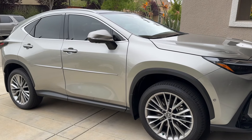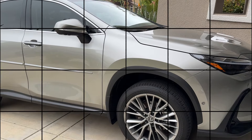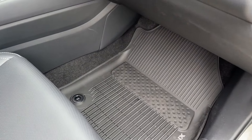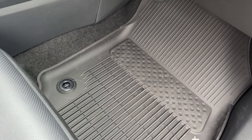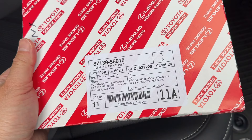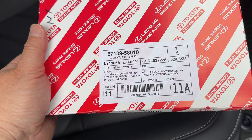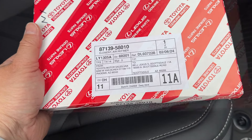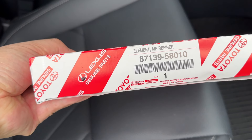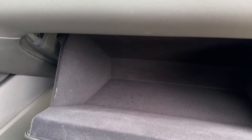I have my 2024 Lexus NX 350h — yes, this is a tonic silver. I'm going to show the filter right here. This is the 87139-58010. It's the same part number as in the 2019 RAV4 or newer. This one is for the NX 2022 and newer as well, and may share with other models too.